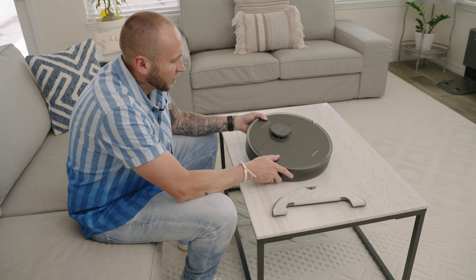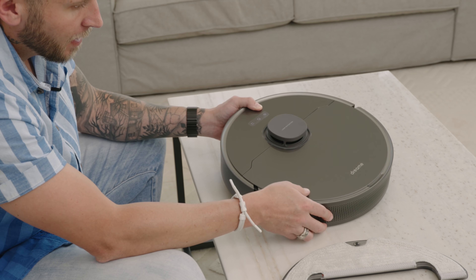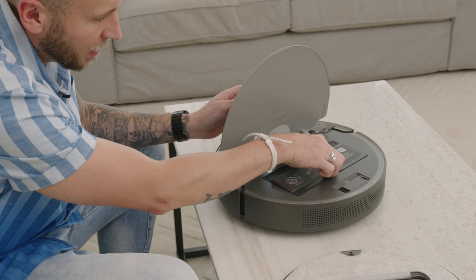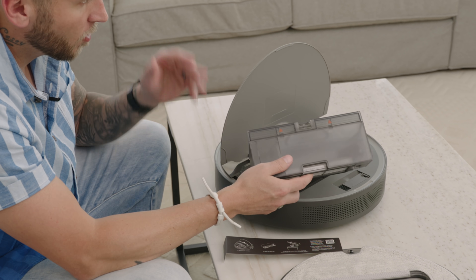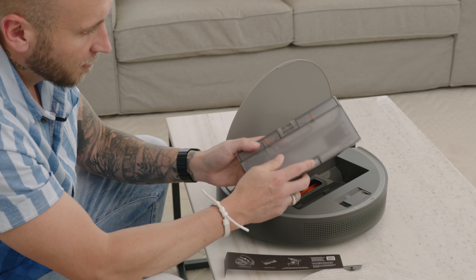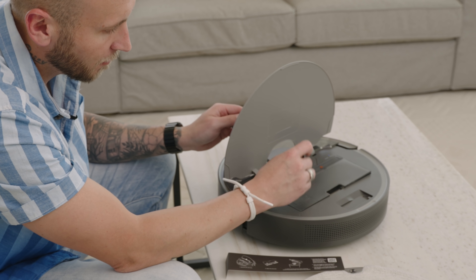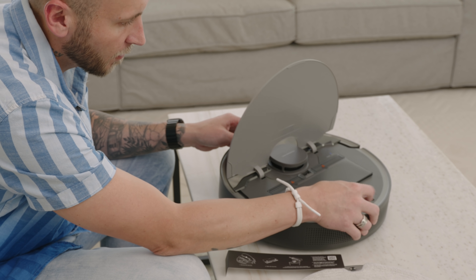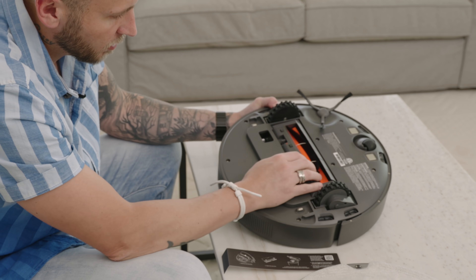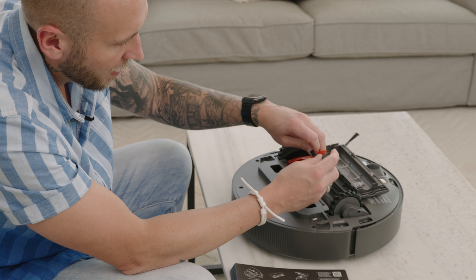Looking at the vacuum itself, we have the spot clean button, the power button, and the home button up top, plus the LiDAR navigation. If you want to do maintenance, you can pop open the back end, take out the dustbin, and empty it manually if you don't want to use the auto-emptying feature. You clean the filter using the included brush, which is right here inside the vacuum — that same brush also cleans the different sensors. You can also pop out the main roller brush by squeezing these two pieces together, and then the brush comes out so you can clean it.